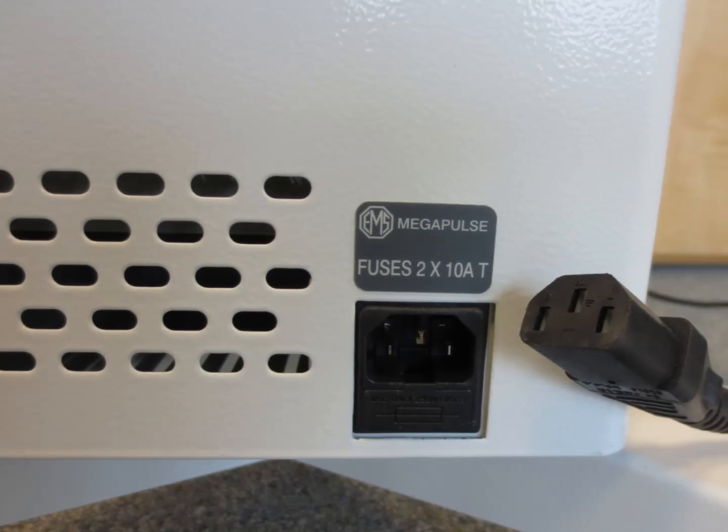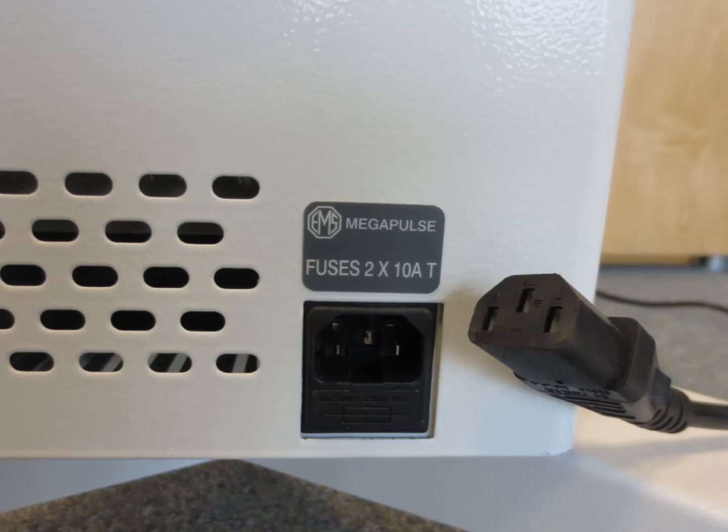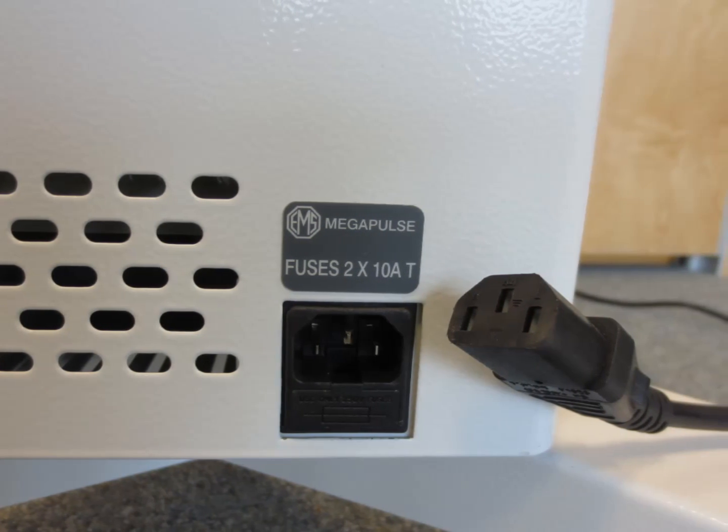As you might expect, it's only mains powered but has been designed so it can be used with any mains power around the world without modification.